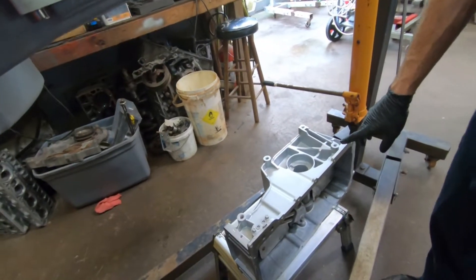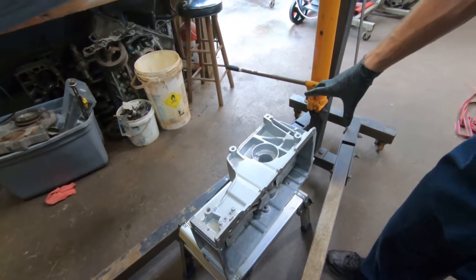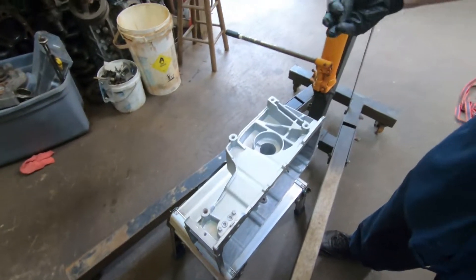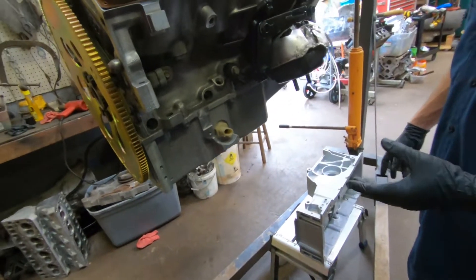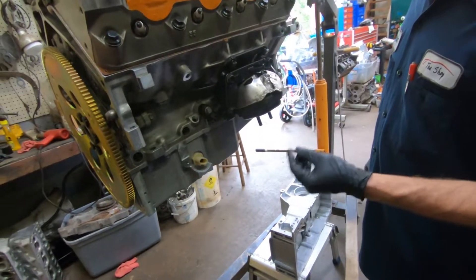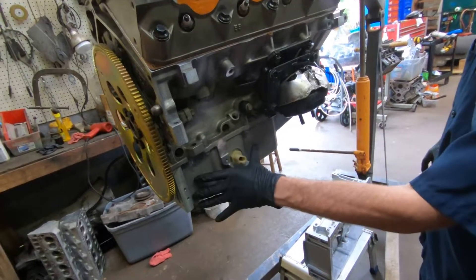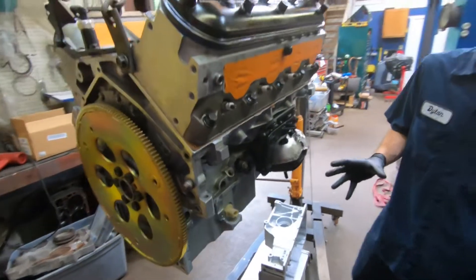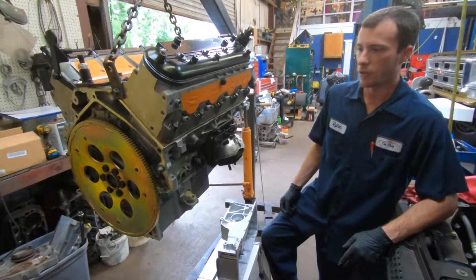Because of the front differential placement, GM had to make a front sump design that pulls oil from the front of the pan. Under heavy acceleration, all the oil rushes to the back of the pan, starving the motor for oil. To fix that on an all-wheel-drive you'd need to convert to rear-wheel-drive, but if you already have rear-wheel-drive, just get a C6 Corvette oil pan to convert it to a rear sump, so under acceleration the oil runs to the back where the pickup tube is and does not starve the motor.